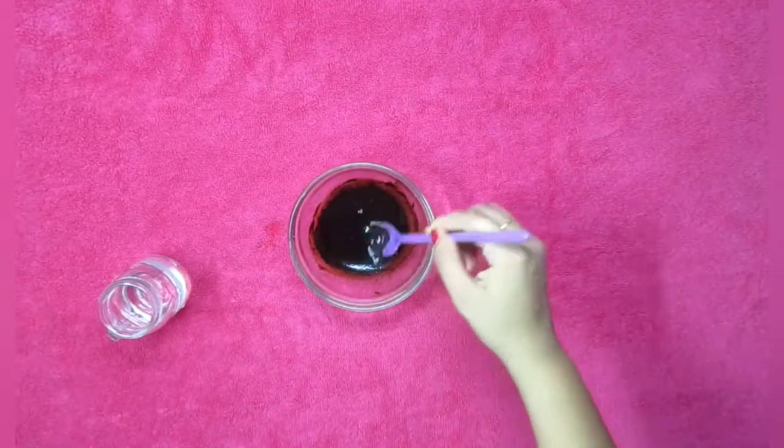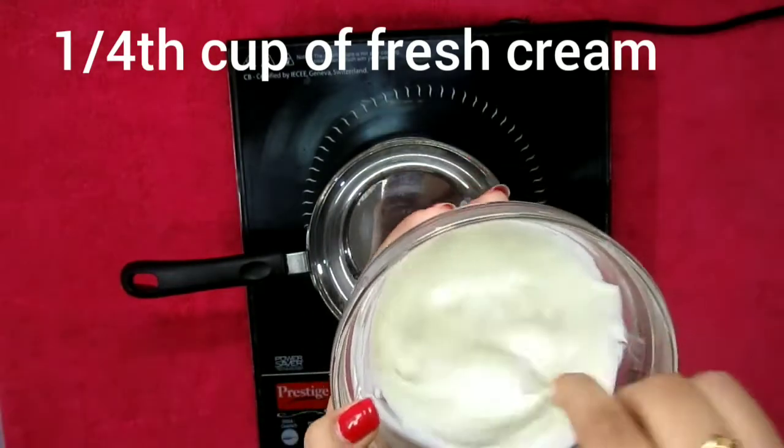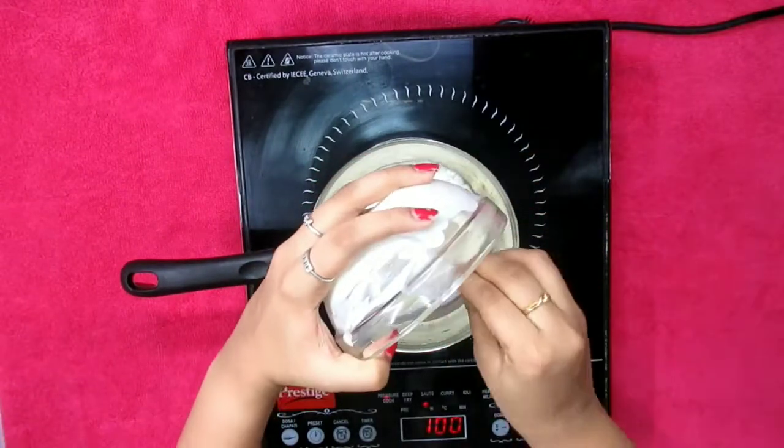The second step is to add one fourth cup of fresh cream in a pan and heat it until it comes to a quick boil. This process is going to approximately take about three to four minutes.